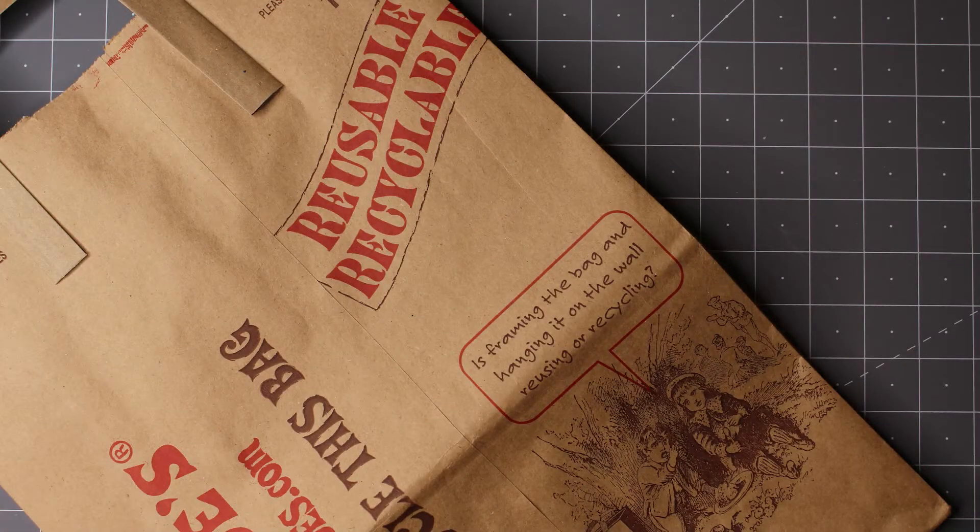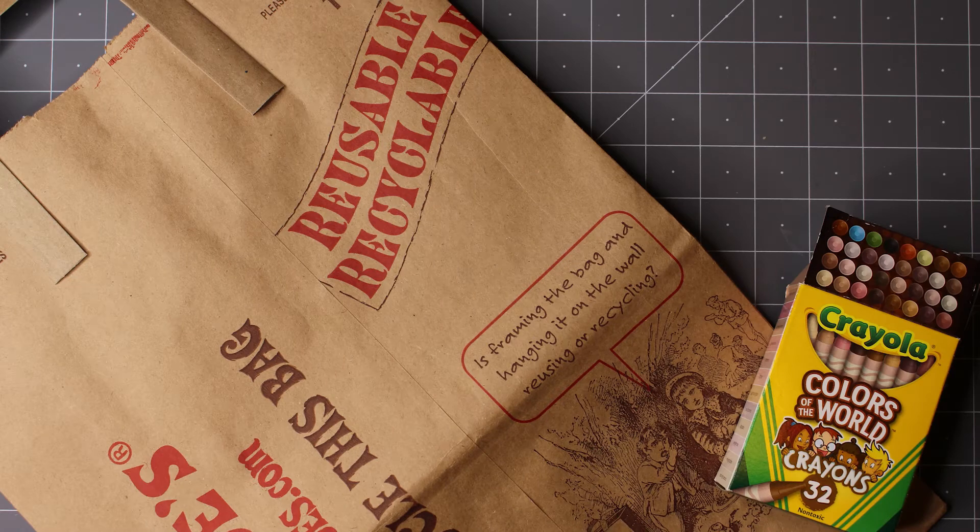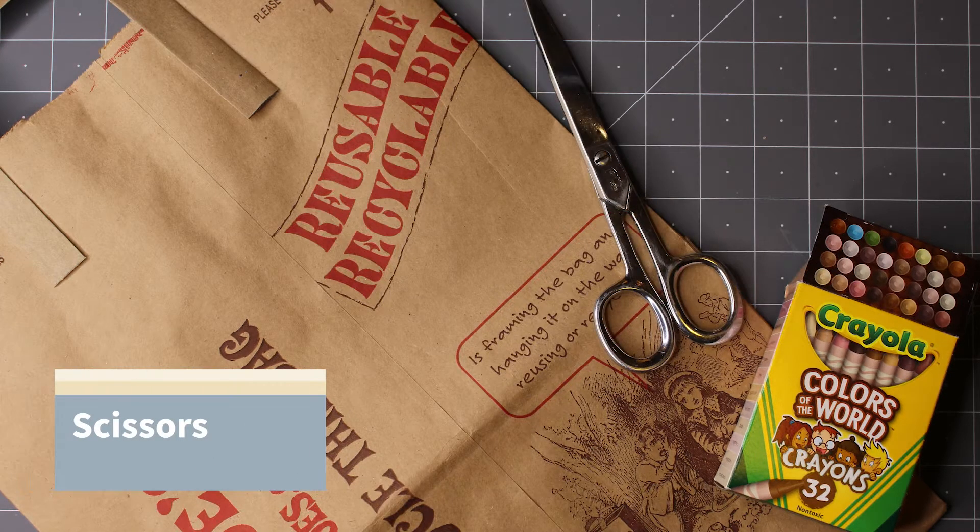For this project, you will need a paper grocery bag, crayons — natural or earthy colors work best — and scissors.